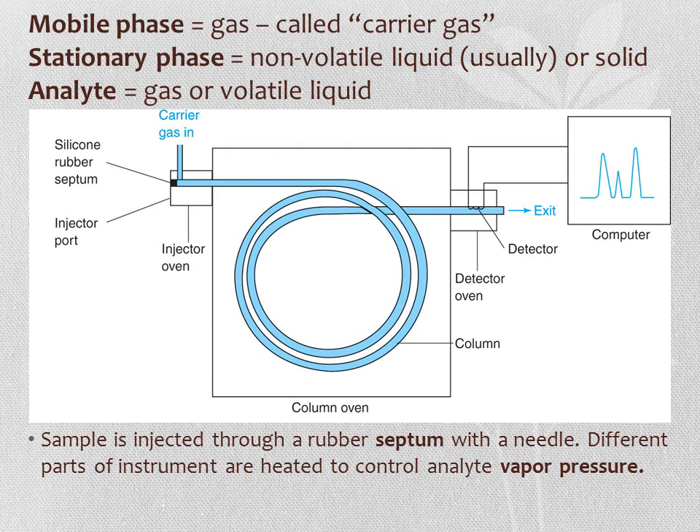As shown in the figure, we inject the sample through a rubbery septum using a needle or syringe. Different parts of the instrument are heated to control the vapor pressure of the analyte. The syringe injector is heated, and we have an injector oven, a column oven, and a detector oven. In all cases, we want to keep the temperature high enough to keep our gas or liquid volatile and moving through the system.